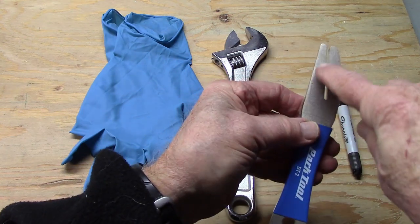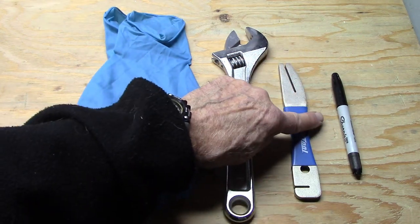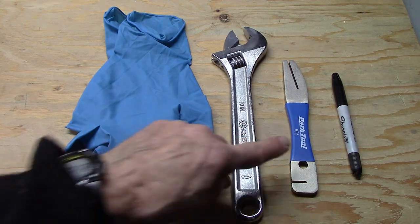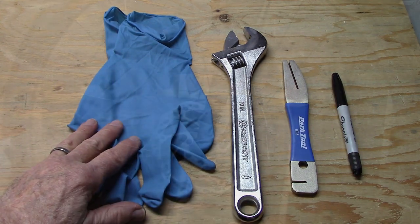Or you can use a PARC rotor truing tool. This is a DT2. It has two parts: one for fine adjustments and one for greater adjustments of the rotor. And finally, a Sharpie marker to mark the rotor, know where you are and what's hitting, and be able to go back to that point — just like we use it on truing a wheel.